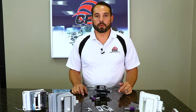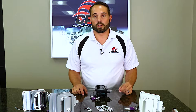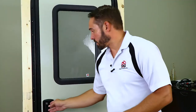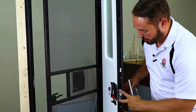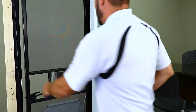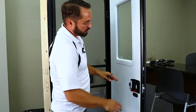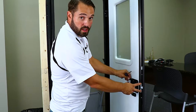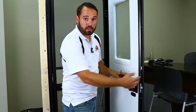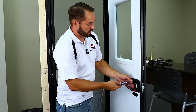I will run through a demonstration on how to remove one of these locks from an entrance door and then a quick installation as well. These locks are attached with two screws on the door edge cover and then four screws on the inside of the back plate. What you'll need to do is remove these four screws on the back plate and remove these two screws on the door edge cover. The back plate will pull straight out and then the front plate will pull out just the same.